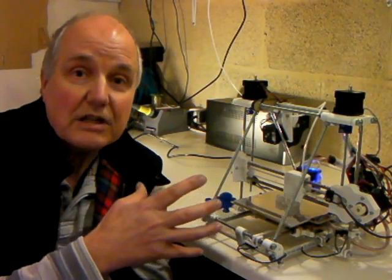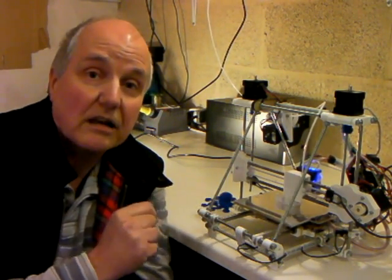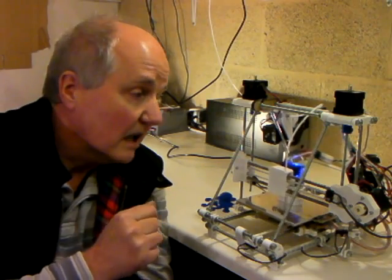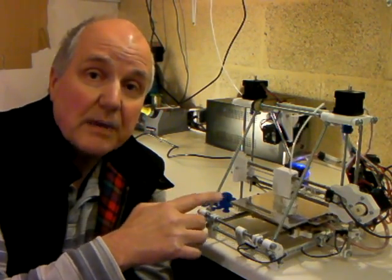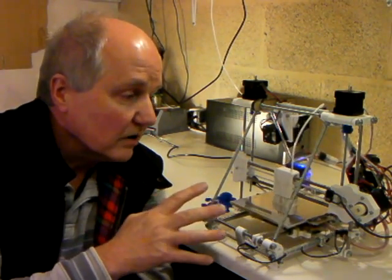A number of things about this machine have been changed to make it better than the last one, which was good already. For example, we've now got an integrated printed circuit board heated bed, we've got fully soldered electronics, so when you get the machine, you won't have nearly so much soldering to do to put it together.